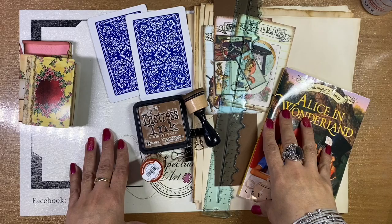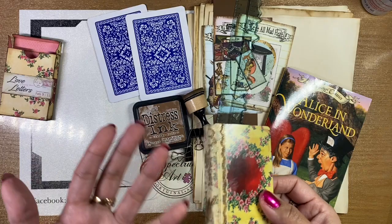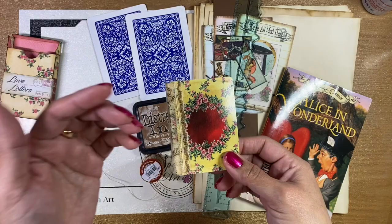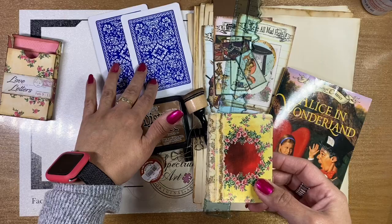The supplies we're going to be using are very basic journal-making supplies. First, we're going to need a front and back cover — the whole thing to this is using the playing cards. Go ahead and look through your playing cards, see if you have some pretty ones, some vintage ones. You might want to do a theme, or maybe just some regular ones, which is kind of what we're going to be doing.